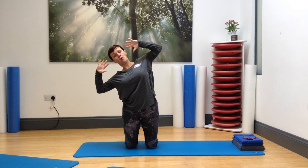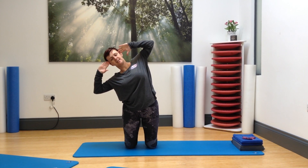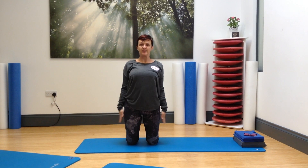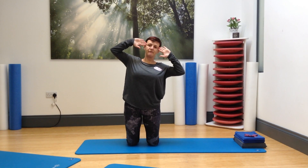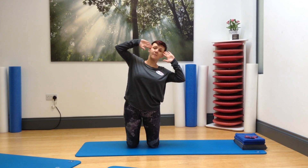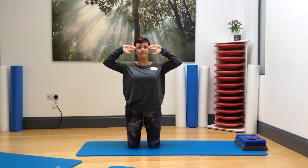If you want to advance that movement, bring your hands to your head and take the side bend here. Keep a feeling of openness across the chest. If it is pulling into your back by having your arms up, please keep your arms down. If you find your lower back starts to tighten, please pop your arms back down and do that first level.